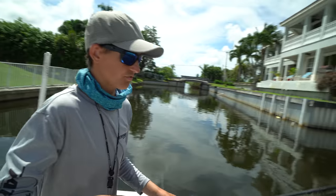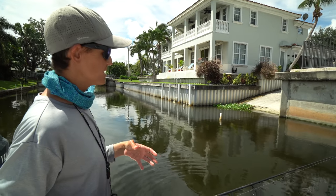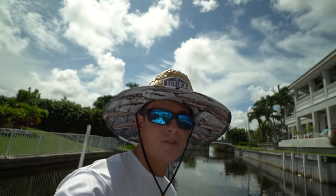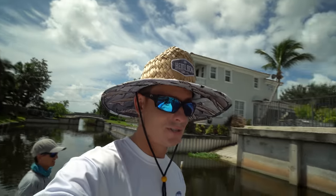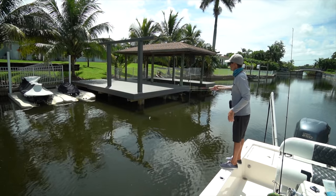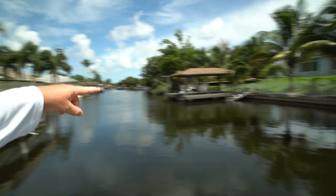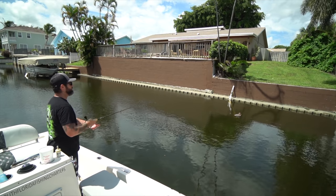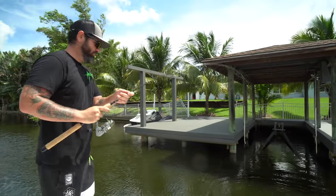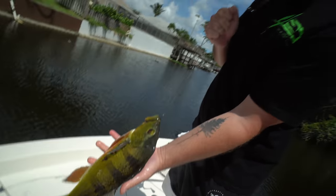We're going to cast it out and see if we can get some peacocks first. If the baits die, it's no big deal because the gar love to eat the dead baits right on the surface. This fishery is all sight fishing, which is a lot of fun — I don't think there's anything more fun than watching a fish eat on top. We're just pitching any type of structure: pipes, vegetation, boats, docks, anything not open water. Peacock number one!